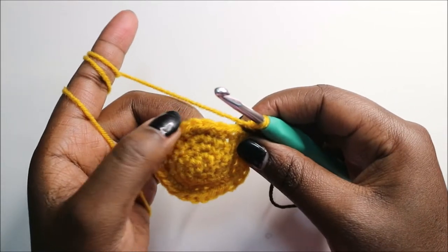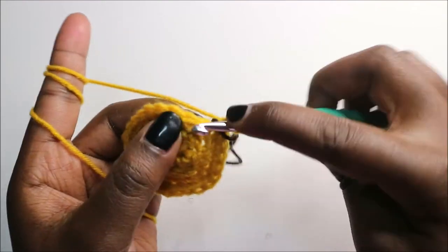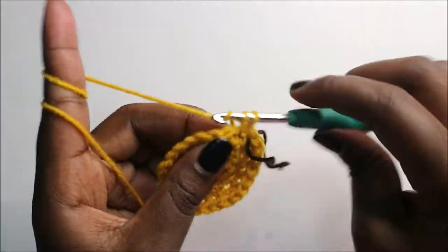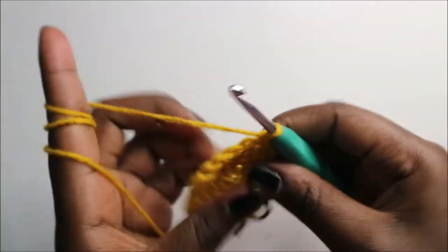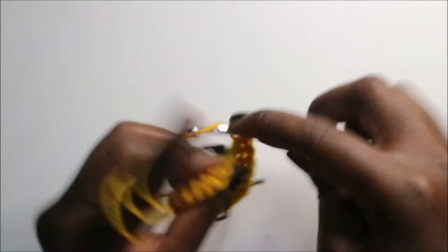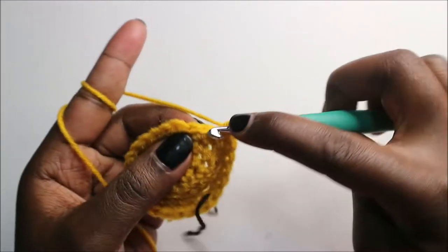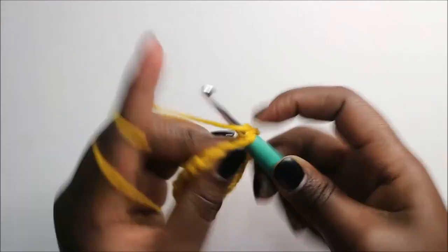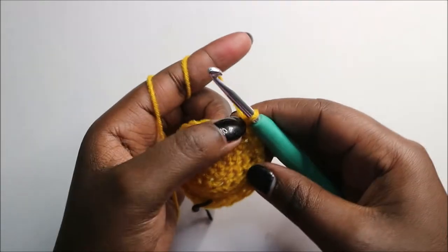In our sixth row, we are going to do four single crochet then increase and repeat all the way around for a total of 36 stitches. So: single crochet one, two, three, four, and increase in the next stitch. Repeat four single crochets and increase — repeat this to the end.